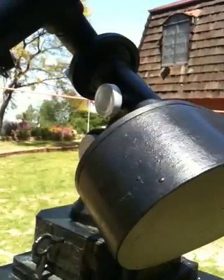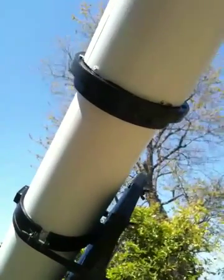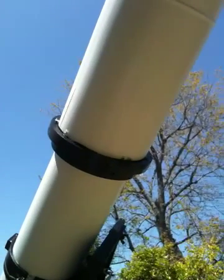Here's the Starliner equatorial mount, and essentially I have it on a wooden platform that is cemented in the ground — three-quarter inch plywood. The telescope does stay outdoors; I do keep it covered up, and from time to time I do routine maintenance on it.